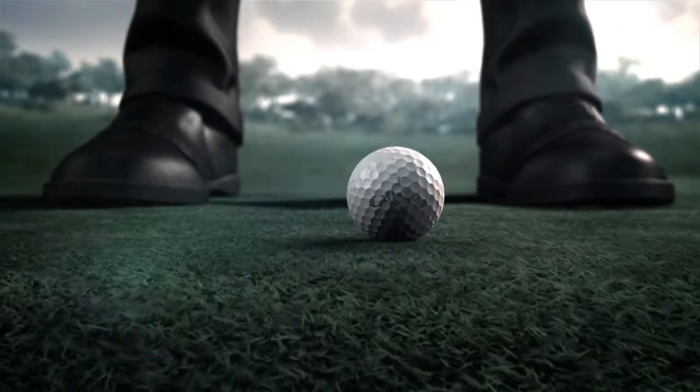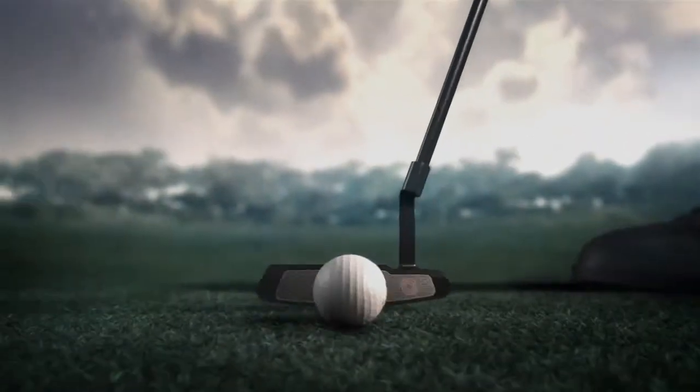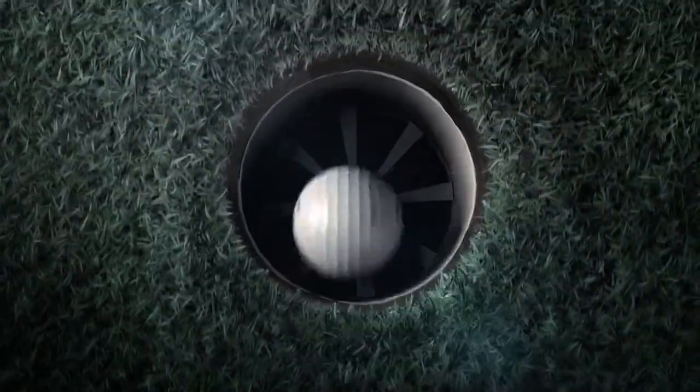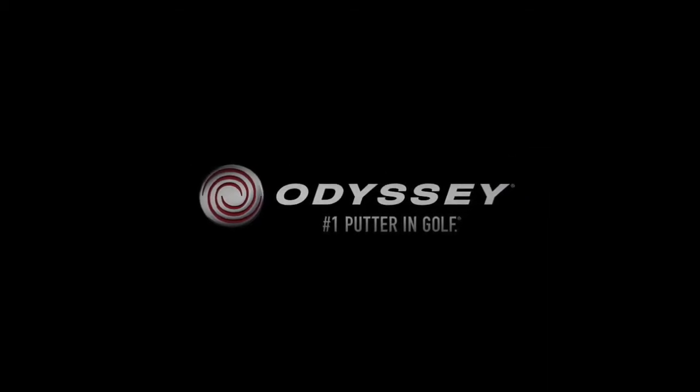But it shows the most when you make contact with the ball, because this is where the ball and face lock to send the ball rolling right to the bottom of the cup. Metal X. Odyssey, the number one putter in golf.